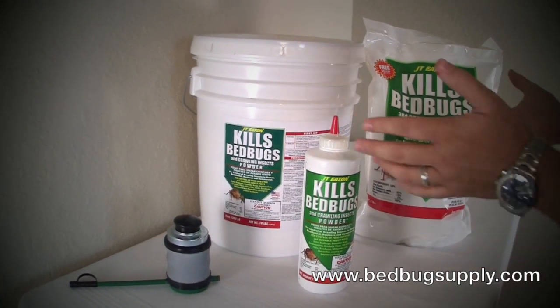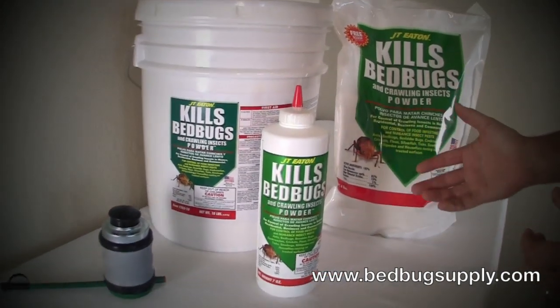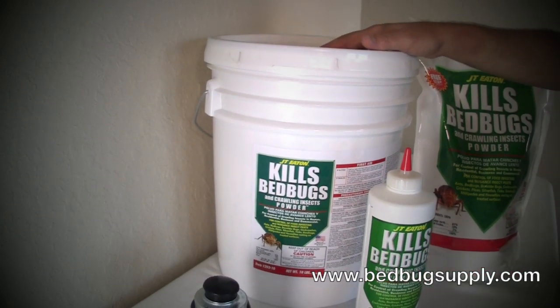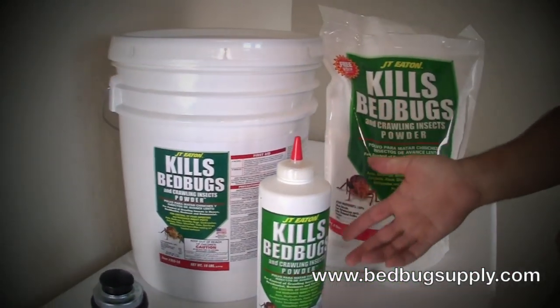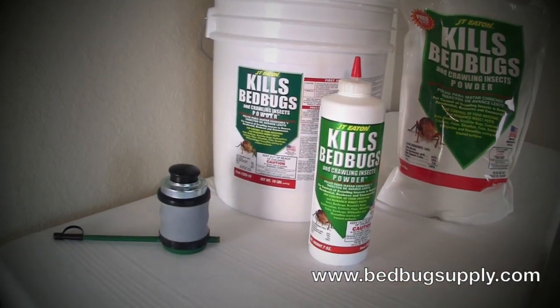We have different sizes here. We have a 7-ounce, we have a 4-pound, and we have a 10-pound pail. The 10-pound pail is enough to do an entire hotel, this is about half a hotel, and then a couple of these will do easily a 4-5 bedroom house.